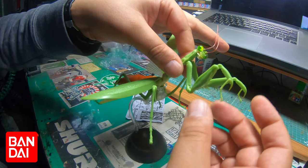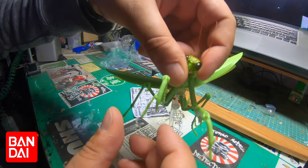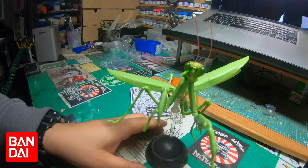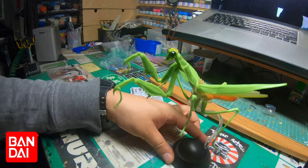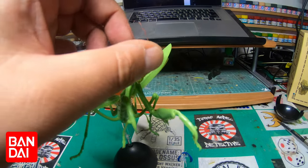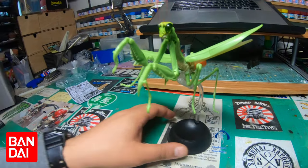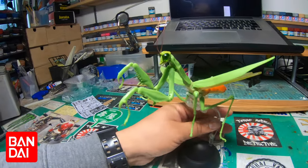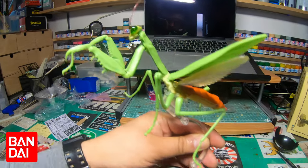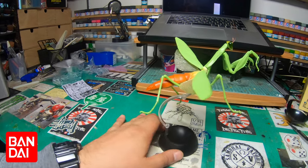It's done. It's pretty cool, man. There's a bit of articulation in the head. I want to bend them or do something with the antennas. But yeah, it's pretty dope. Like I said, there are five of these to collect.